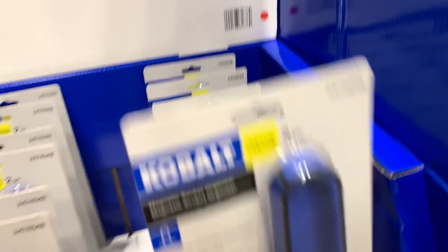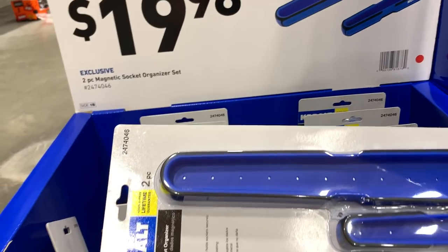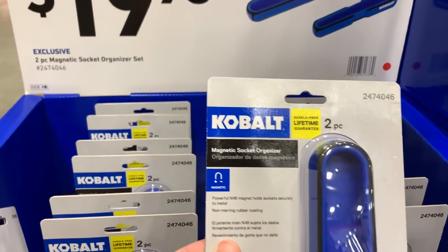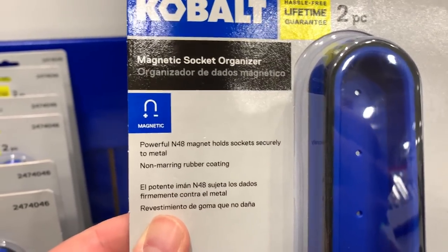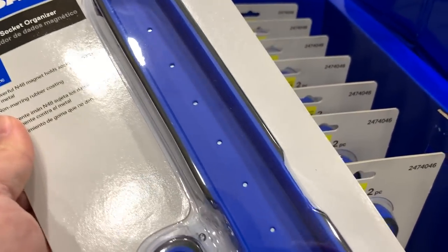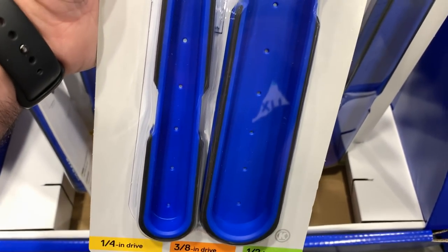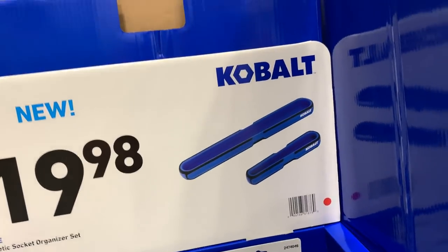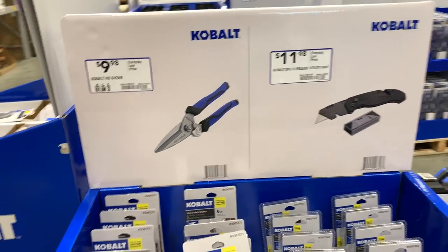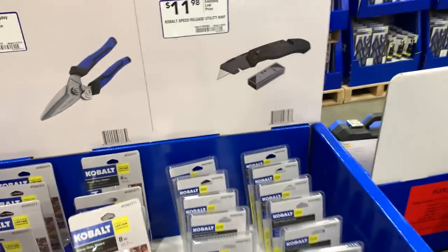We've got a magnetic socket organizer for $20. It's got a powerful 48-magnet, the holes secure to the middle, and it's got a rubber coating on the outside. Looks like you've got quarter, three-eighths, and half-inch drive. Never seen one exactly like that before. Then there's a repeat of the shears and the speed-release utility knife.